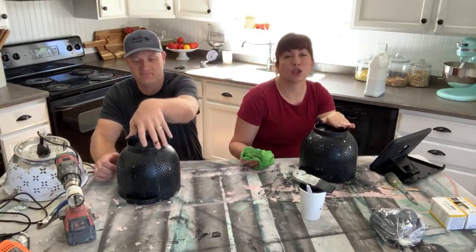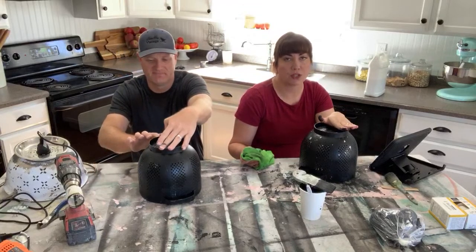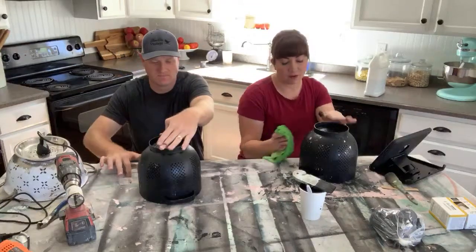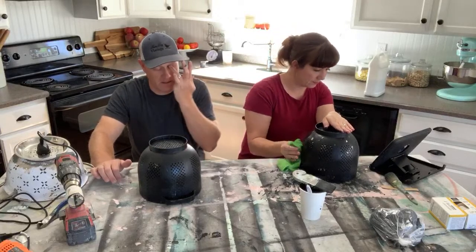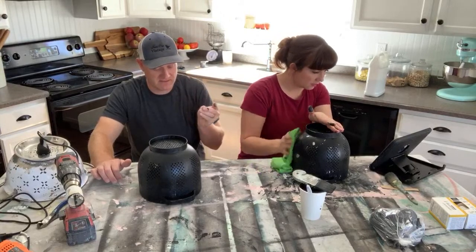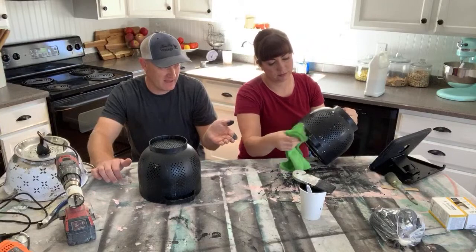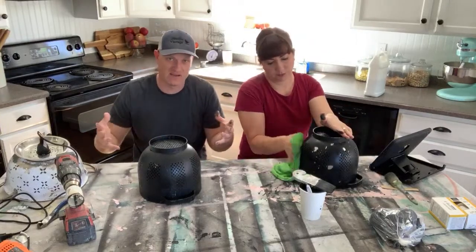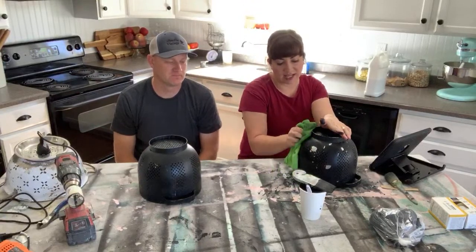Use a liquid top coat — Sweet Pickens top coat. Use all water-based; you don't have to worry about yellowing. Don't use wax if it's going to be outside. Wax is a great sealer, but what happens is it almost reactivates the paint and makes it soft again — think of warm butter or a candle.